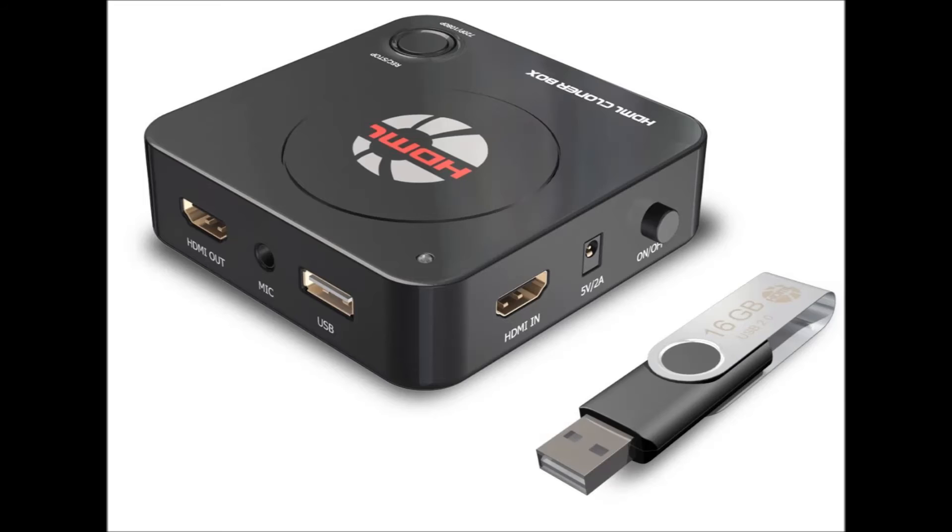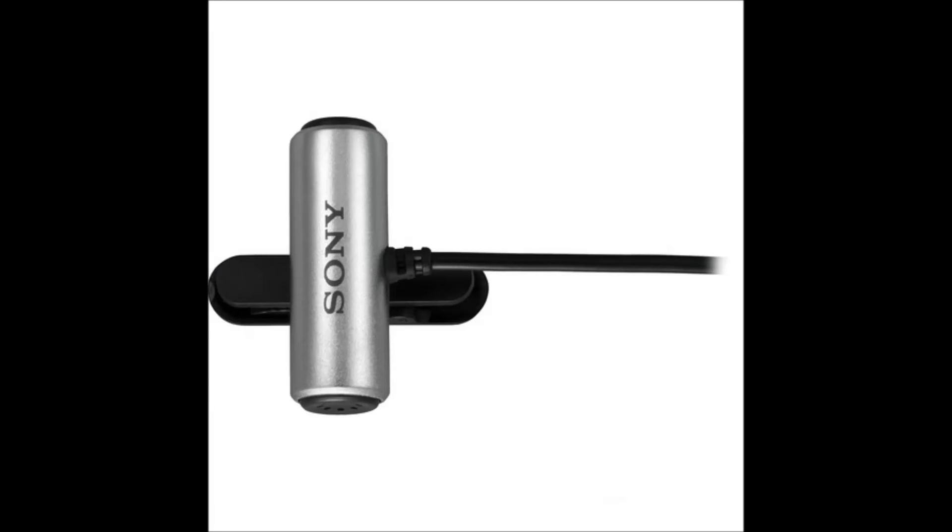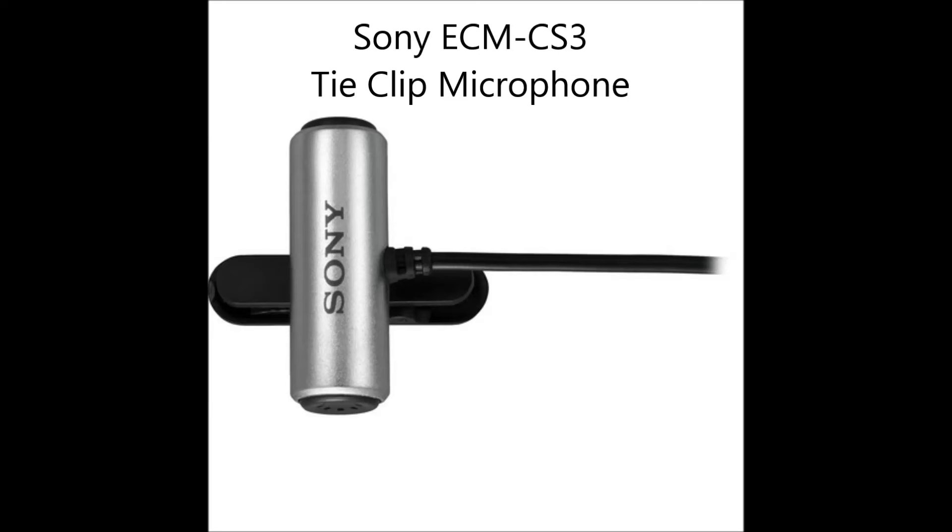I got it off Amazon for $100, and I'm pretty happy with it. So this is the mic I use — it's a Sony ECM-CS3 tie clip microphone. It's stereo. I picked this one up at Best Buy, but you can probably find it on Amazon for like $15 or $20.